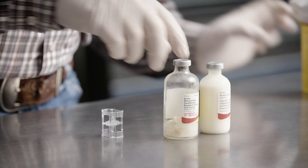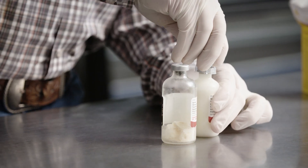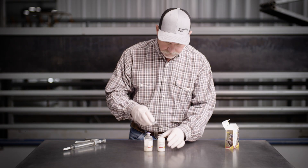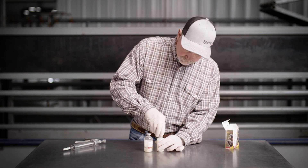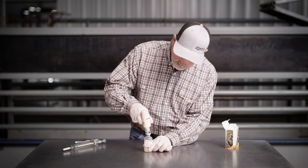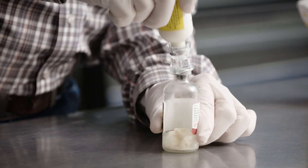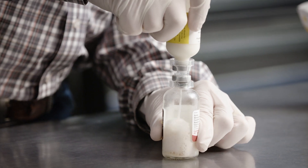If you're using a trans clip, firmly grasp the trans clip in one hand and hold the diluent bottle steady on the table with the other hand. Press the trans clip into the bottle until the trans clip clicks into place. Then turn the diluent vial upside down with the trans clip attached. Press the other end of the trans clip into the top of the glass vial until the trans clip clicks into place.